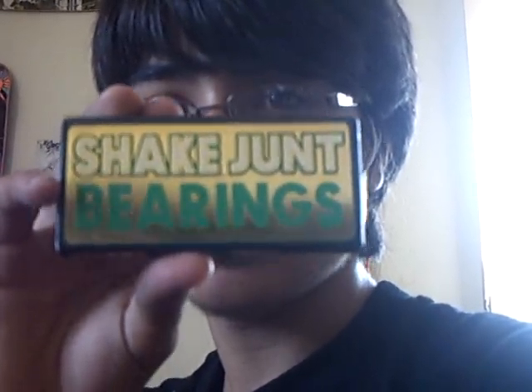Hey YouTube, this is EnjoyAlex2539 here, and I got a little thing to say. Recently, I've been buying bearings that aren't good, like Bones Reds, ShakeJunt, Apex 7s, and they weren't really good, so I switched up.